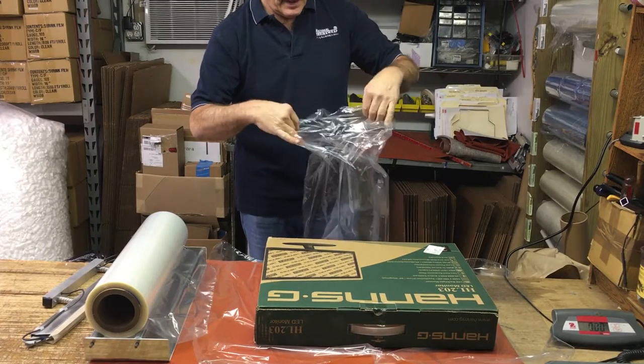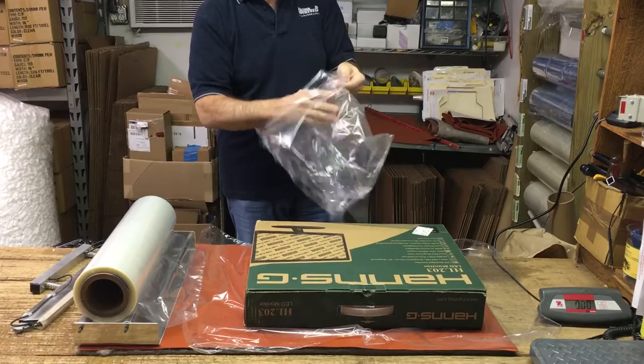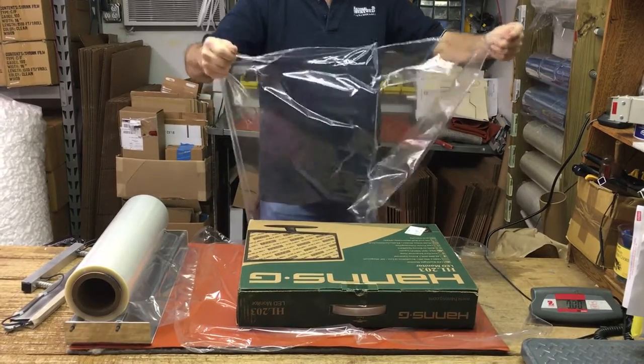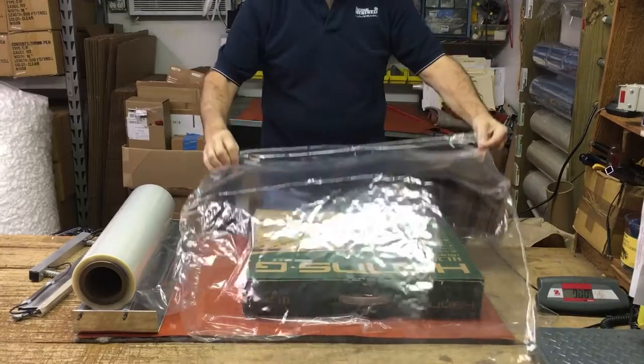There is no opening on this end — find the seam, and there's the opening. Note: if you have to do this more than once a day, you didn't buy a system large enough for what you're doing.